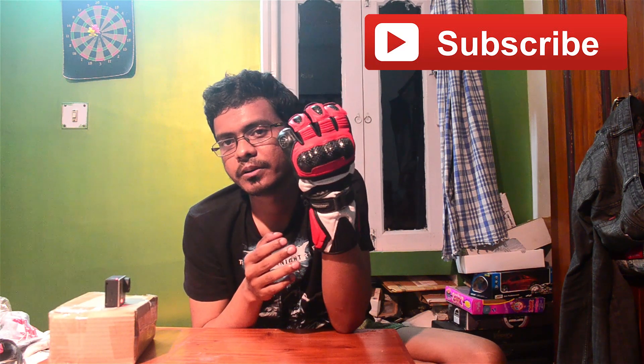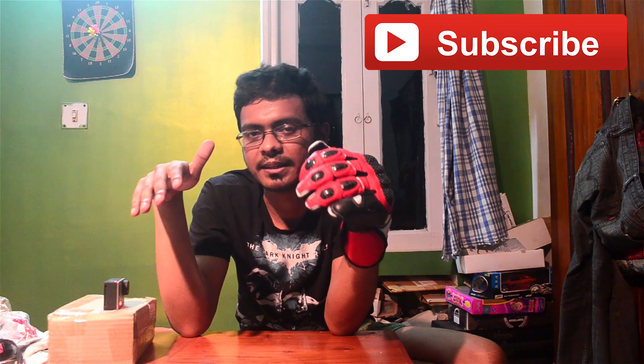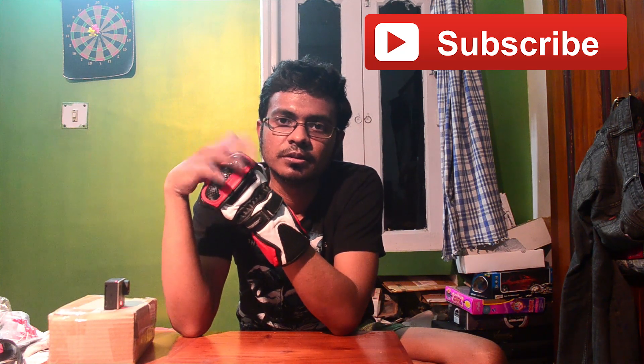I'll be giving away one pair in a contest, so do subscribe. When we hit 5,000 subscribers or when I review a big bike next time, I'm going to attach that giveaway contest with it. Thanks for watching, I'll see you very soon. This is Rahul, bye.